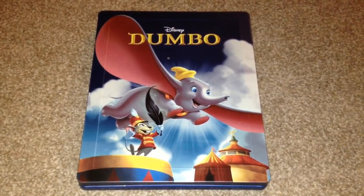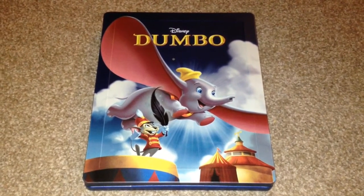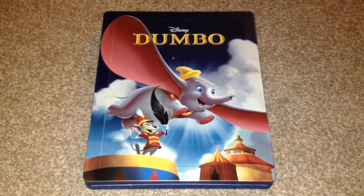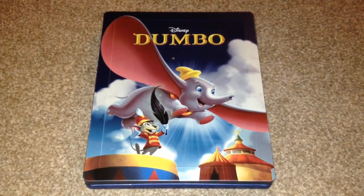So there we have Dumbo, the UK Blu-ray Steelbook. This is number four in the Disney classic collection. It's a great movie, definitely worth picking up for all ages. I love Disney movies and so do my four kids, so I had to pick this up as part of my collection.